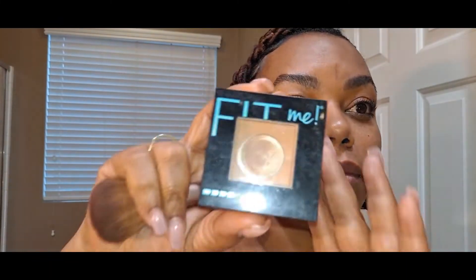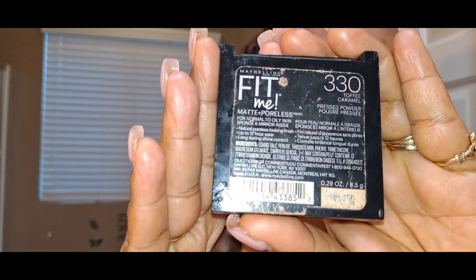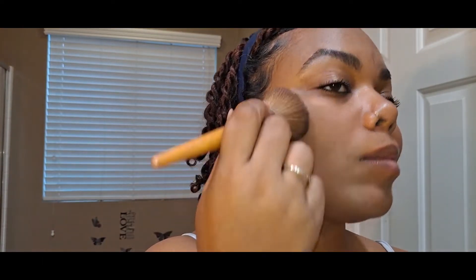I dropped it, sorry — but it didn't break. So I'm using the same shade 330 in my powder foundation and I'm just going over the face as I did with the liquid foundation. And I still missed the spot by my chin — like, how do I miss it twice? But you guys don't come for me.